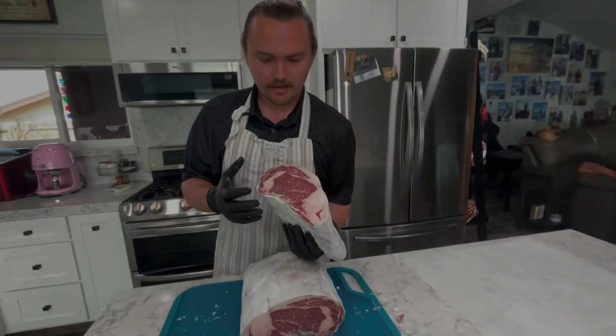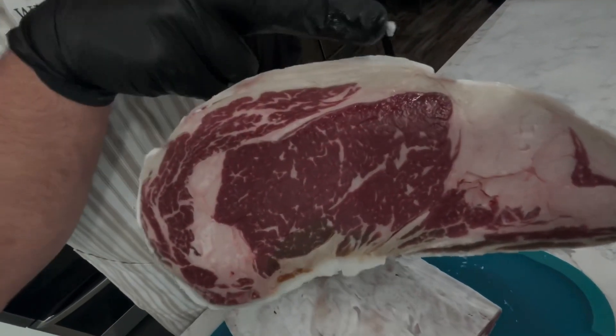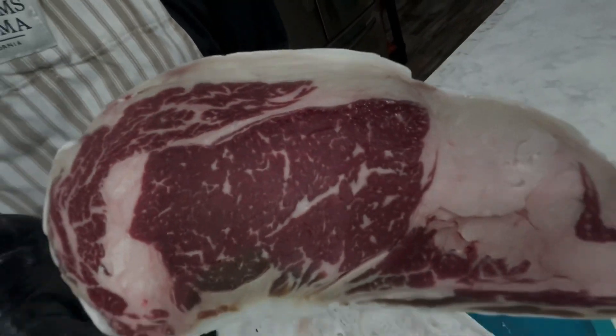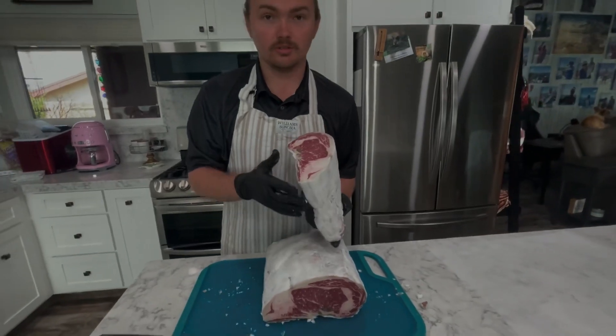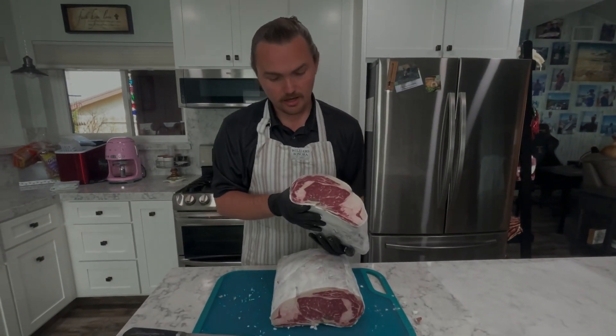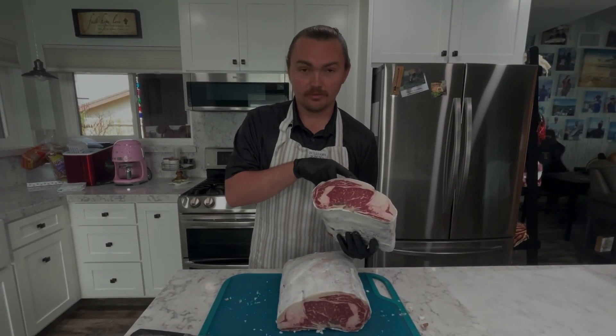As you can see, the tallow really helped protect this meat. There isn't too much of a pellicle that we're going to have to trim off, so we are very happy with the results that we had with this boneless ribeye — we don't have to trim off too much pellicle.